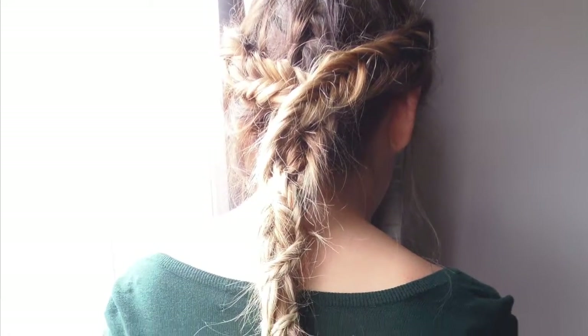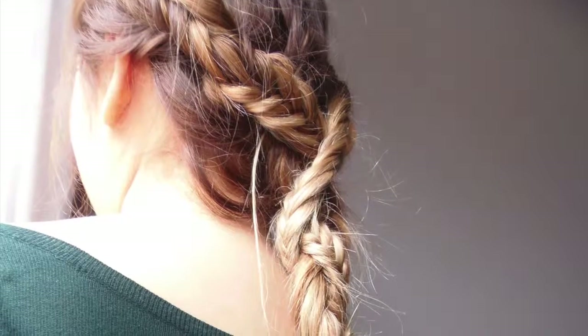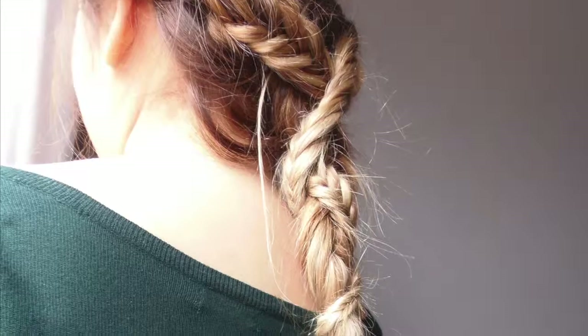Now the hairstyle looks nice like this, but I always like to pull a few strands out to frame my face. And there you have it — a cute hairstyle for spring and summer. Hope you girls liked it. Until the next time!